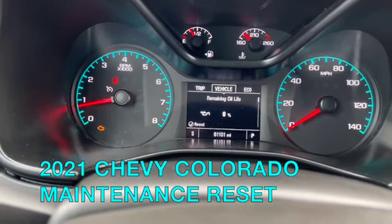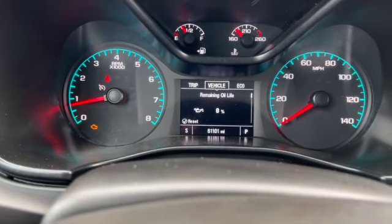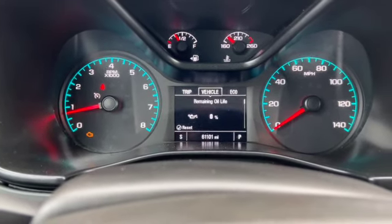Hey guys, it's Eddie. I got a 2021 Chevy Colorado looking to reset the maintenance light. I'll walk you through the procedures pretty quick right here.